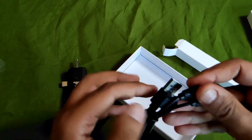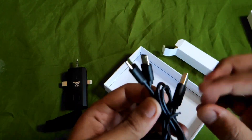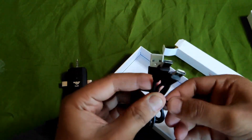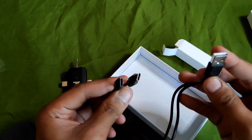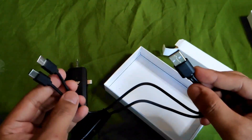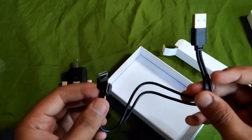Nah, ini dia. Langsung 2 ya, mantep nih. Yang dapat 2 guys, jadi 1 untuk cabang 2 nih. Semuanya udah Type-C semua, jadi gampang ya untuk tipe-tipe HP sekarang.